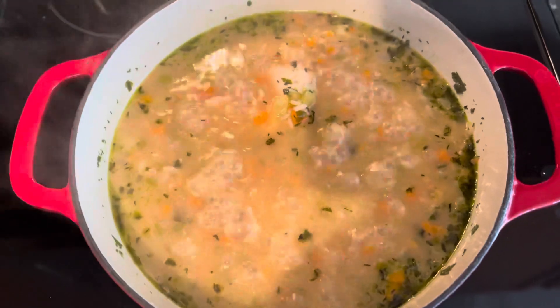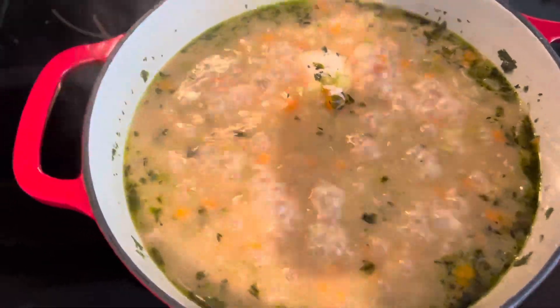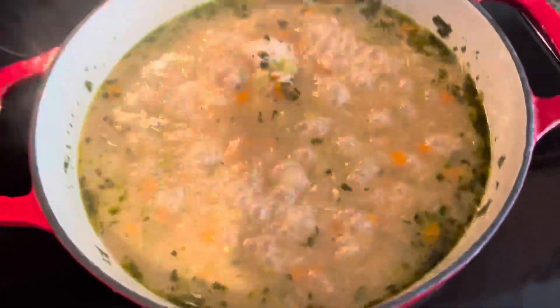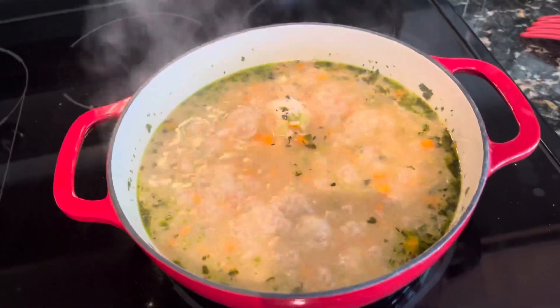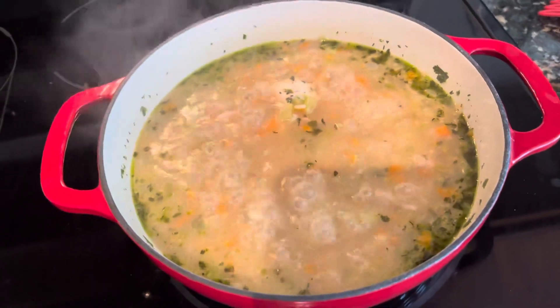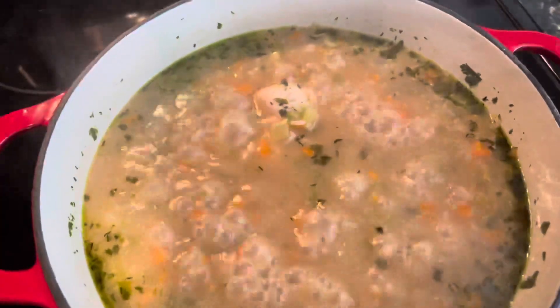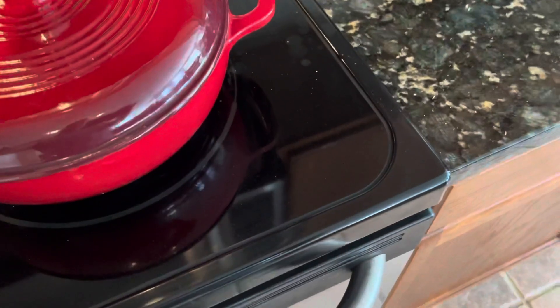Got a good one for you guys today — homemade chicken and rice soup, something you can do on the road pretty quick. I'm actually doing it at home, but you can use those little propane/butane burner stoves and cook this in a nice little three-and-a-half quart dutch oven. It smells awesome — I can't wait to turn it down to simmer.